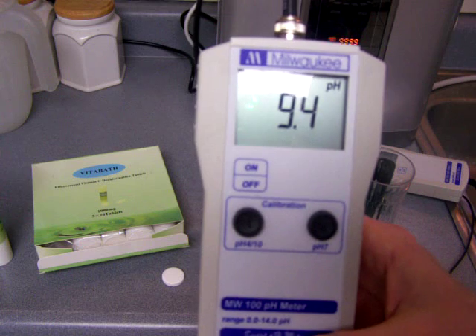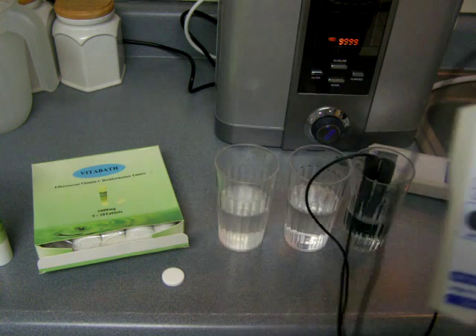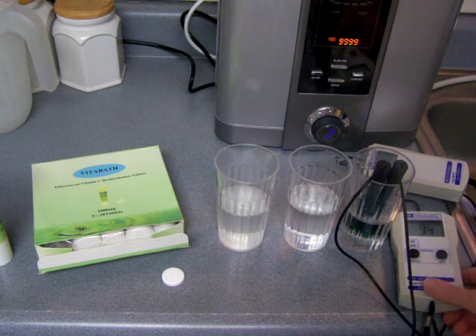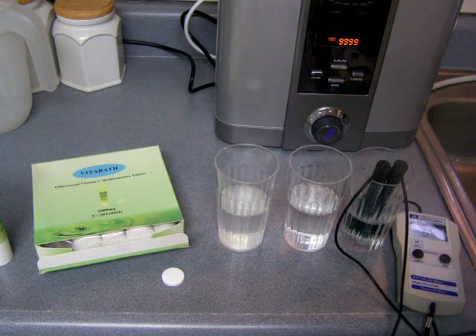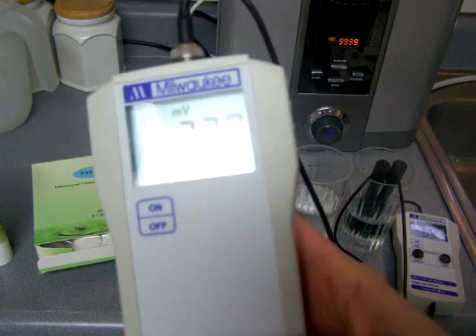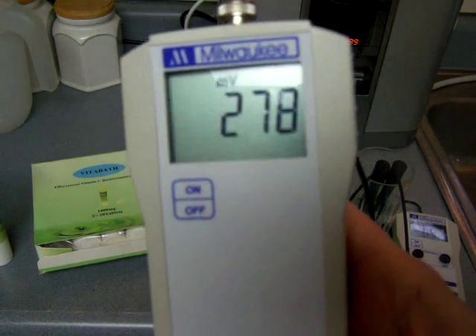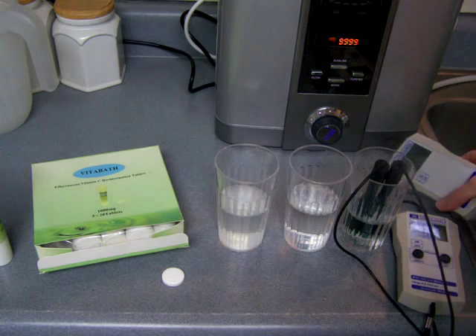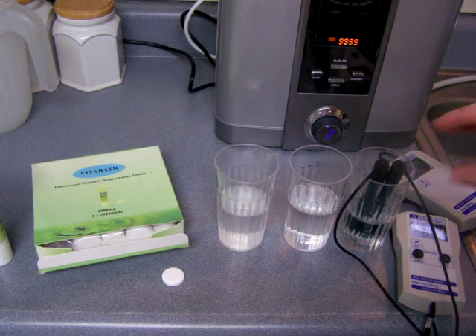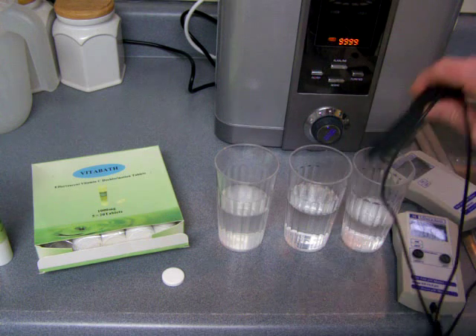St. Louis water has a high pH, and here it is — right from the tap, 9.4 pH. I've also checked the ORP, which is your oxidation reduction potential, and it's pretty much typical of tap water: 278. I don't know why I'm testing ORP other than I just really don't know, but I'm doing it anyway.